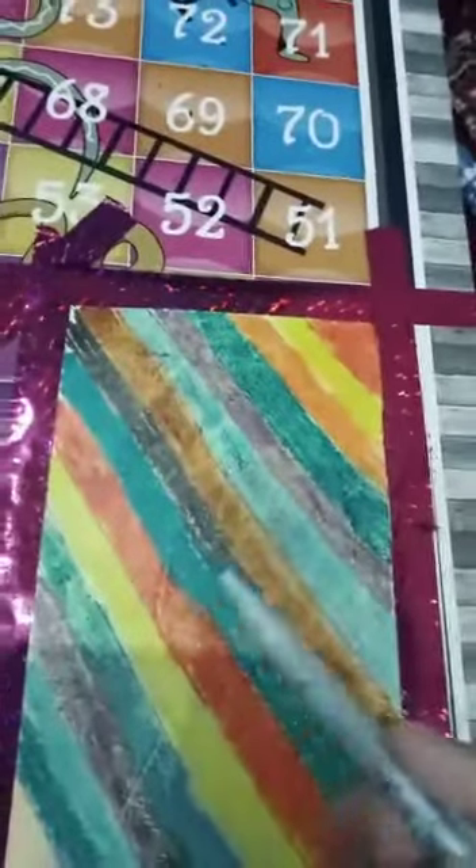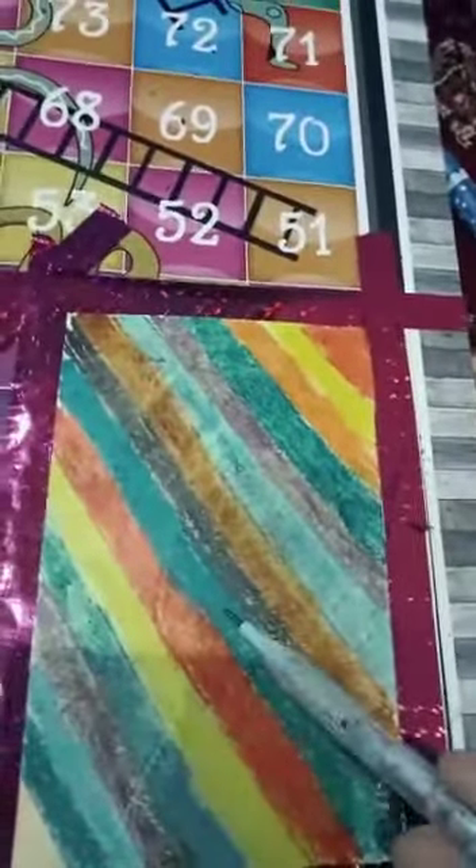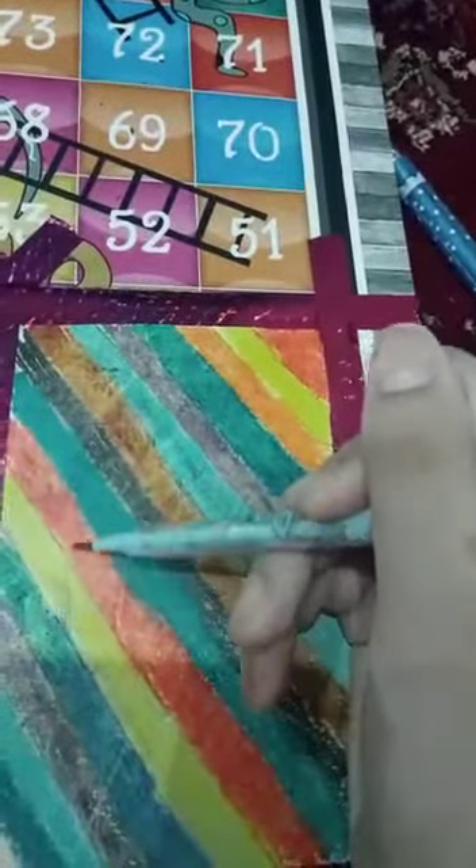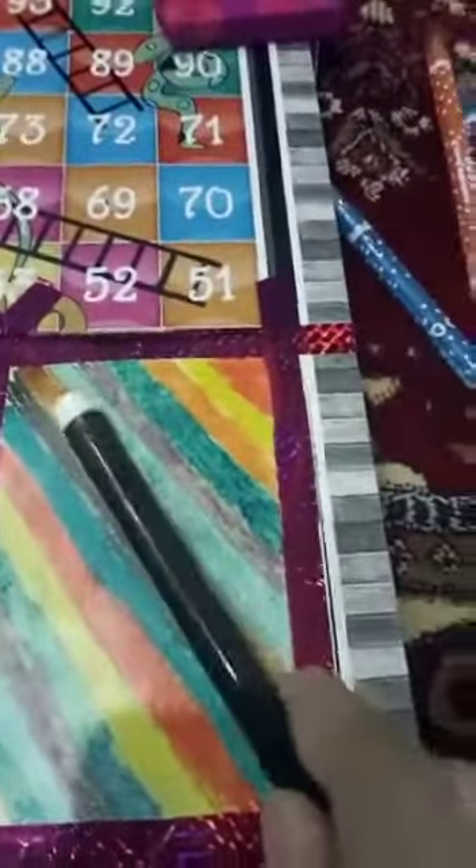Now first of all we are going to make some sketches. I have done the sketches, now let's paint it. I am done with the heart shape painting.